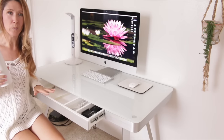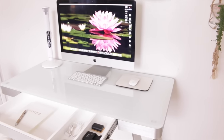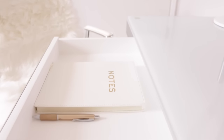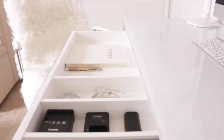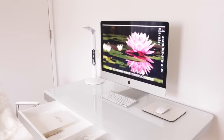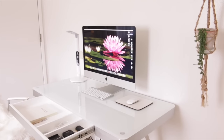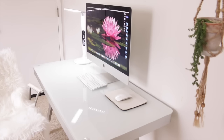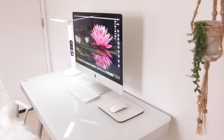I think our minimalist desk makeover went well — I've got everything I need and none of what I don't, which is exactly how a desk should be. You want a clear mind when you sit down to work, without clutter taking your energy away. It helps you be more efficient and time-focused so you can accomplish what you're trying to do for the day. Thanks so much for watching and I hope to see you in the next video — have a good day, bye!